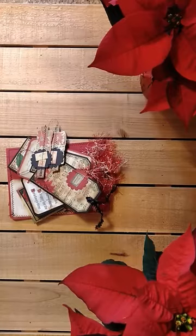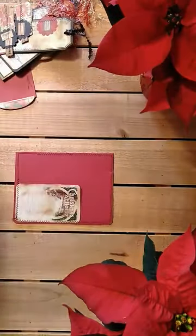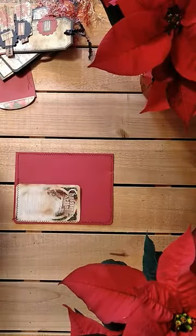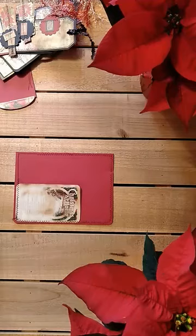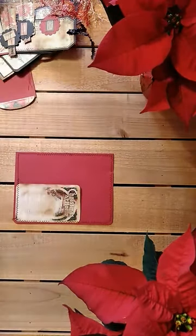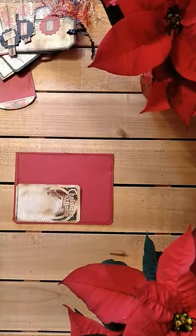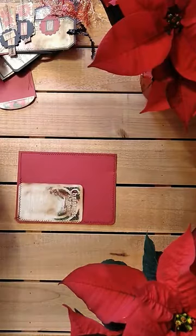So let's get started! My first one — I'll go biggest to the smallest. So the first one I did is this one. These are going to go in my December daily, and I do a little golden book. So I'll have three rings on mine. What I've done is I've made a pocket out of it, and out of the card.